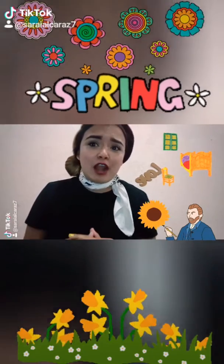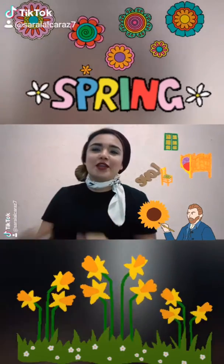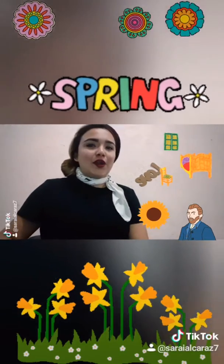In spring, the flowers grow into many different colors. Let's try to paint his famous artwork.